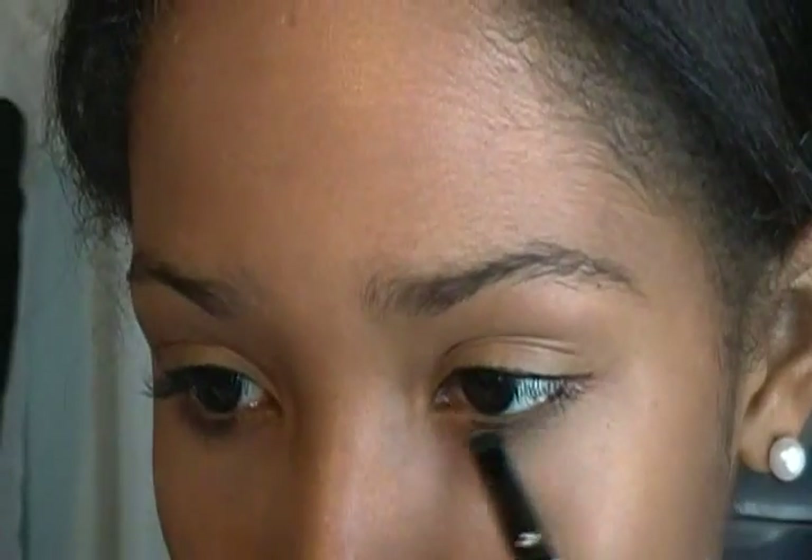To open my eyes up a little bit more, I like to smudge brown eyeshadow right under my eyes. This just kind of makes my eyes look a little bit more wider.